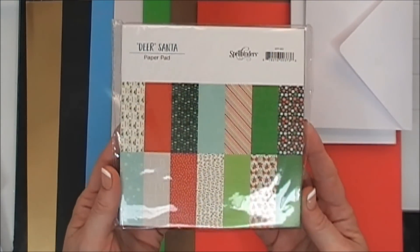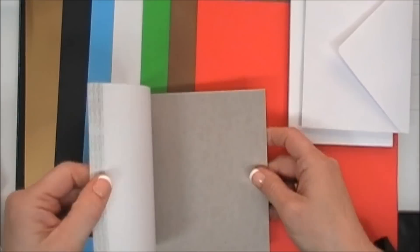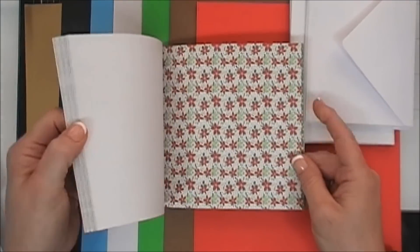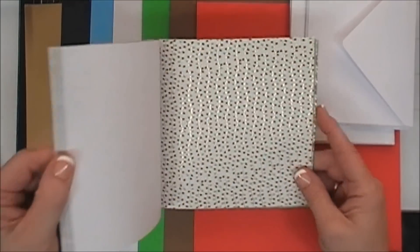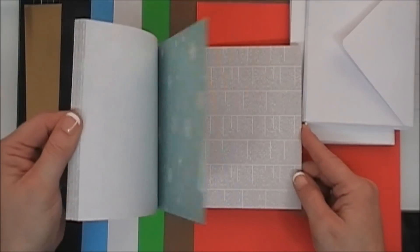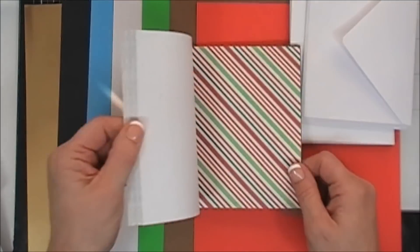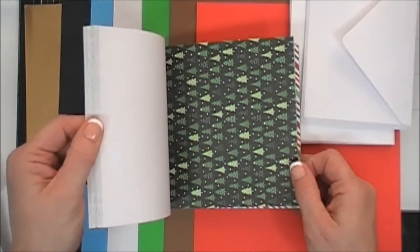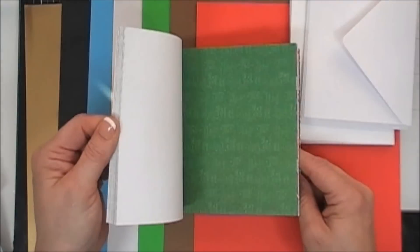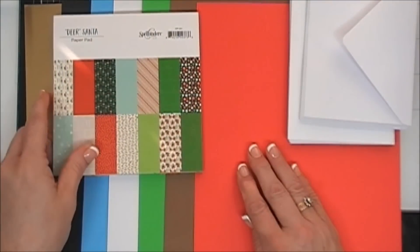Now we're going to take a look at the Dear Santa 6x6 paper pad. This is a 42-sheet paper pad, and I love that Spellbinders has been including their own paper pad in the kits. I like 6x6 paper pads because they're scaled down for card making. This one has some beautiful gold accents, multicolored patterns, and two-tone patterns. Love the newspaper print and snowflakes — there's three sheets of each pattern and they're single-sided, coordinating beautifully with your papers.